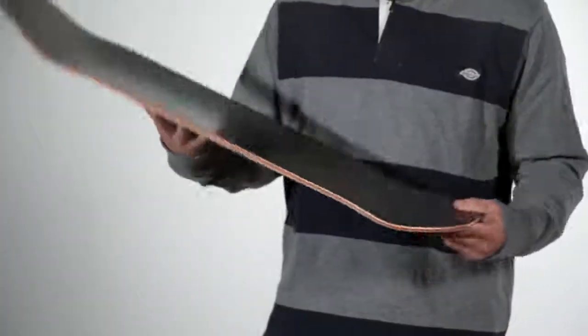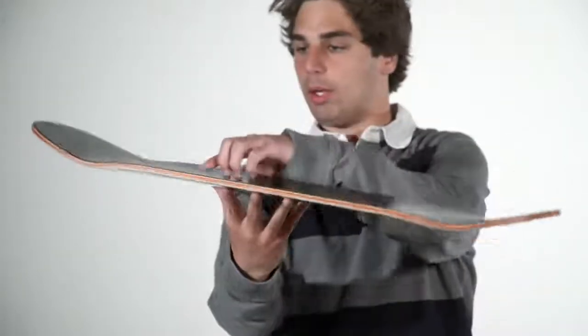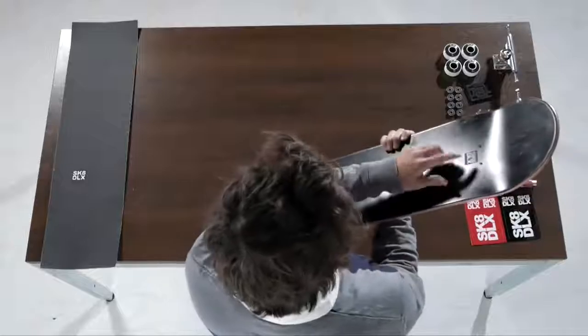We're starting off with the skateboard. What you want to do first is search for the nose. The nose you can tell is always a little bit longer, a little bit higher as well, and with the Skate Deluxe skateboards you have the logo up front.